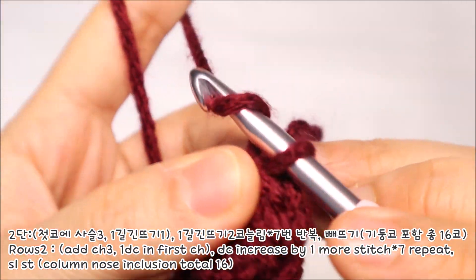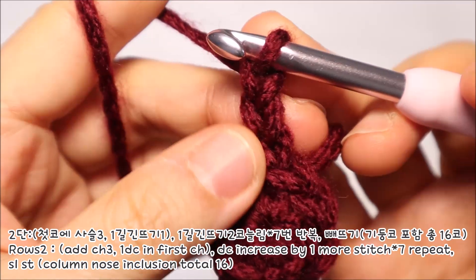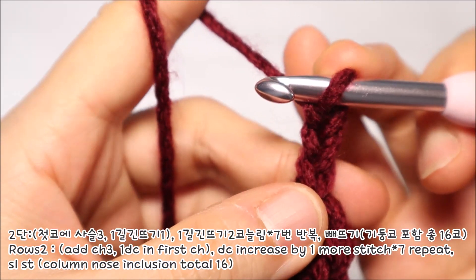사슬코 3코를 떠서 기둥코를 만들어주세요. 이 기둥코는 앞으로 뜰 한길긴뜨기 1코와 동일한 역할을 하고요. 전체 코수에 포함해서 봐주시면 됩니다.